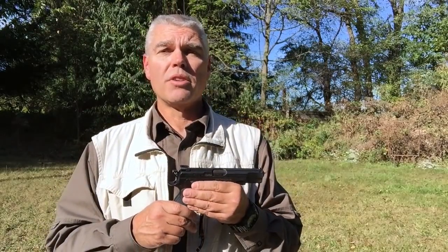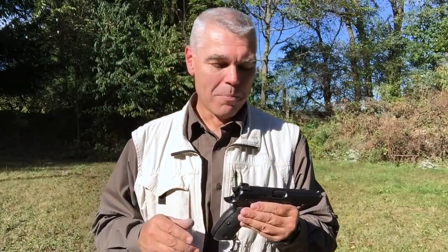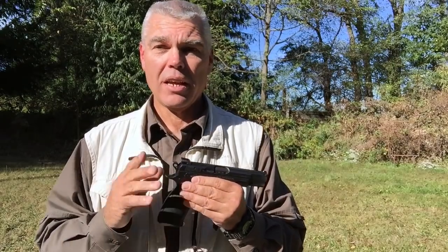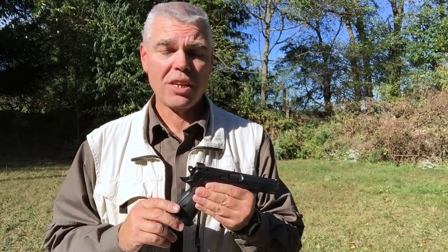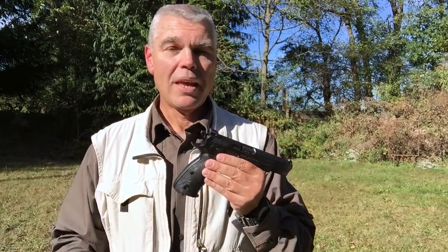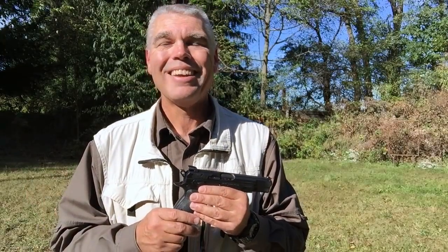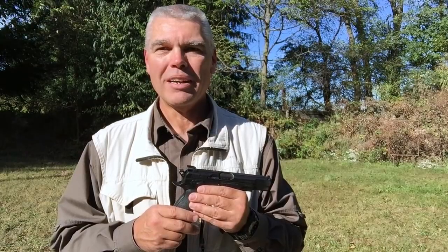That's my video review of the CZ-75B Omega Convertible Pistol — again, long name. It has been running without a hitch. I'm using 115-grain Blazer Brass ammunition, and I did not clean or lube this pistol before coming out. I just loaded it up and started shooting, and it hasn't missed a beat. The accuracy is very good for a handgun of this sort, the recoil impulse is very soft just as I expected, it's a very comfortable and naturally pointing pistol, and I'm going to have a lot of fun shooting it in the years to come. If you have any questions or comments, leave those below. Until next time, good shooting.